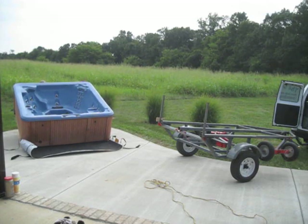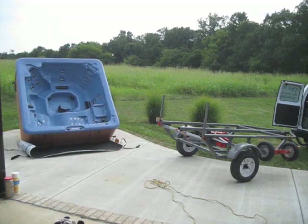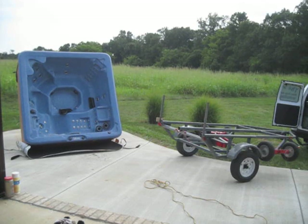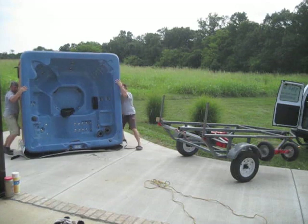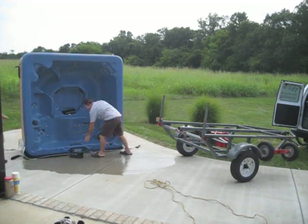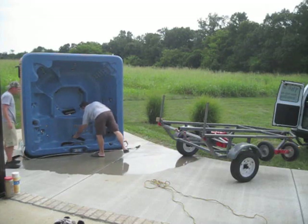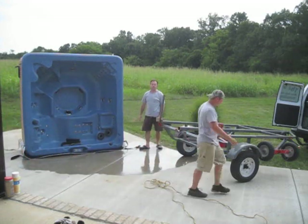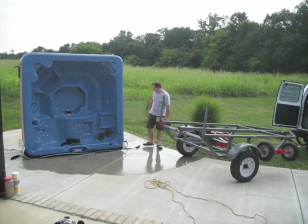Use your legs when you lift. We're going to store this tub for the guy for a period of time because he's building a new house. So we needed to turn it up and get as much water out of it as we can anyway. Let's tilt it just a little bit and get some more water out.